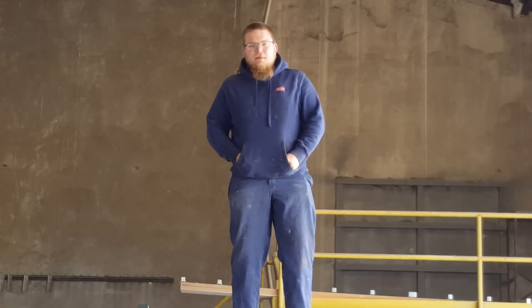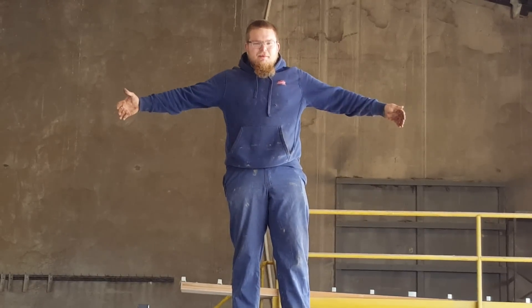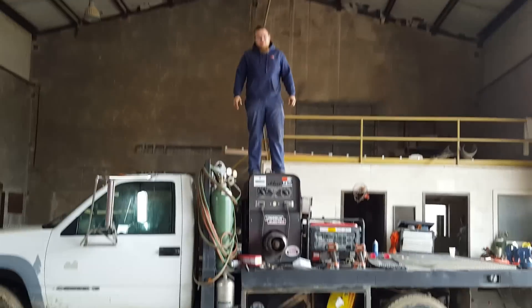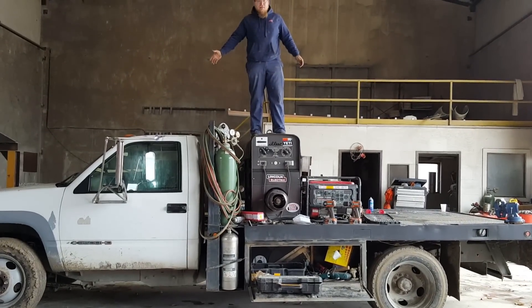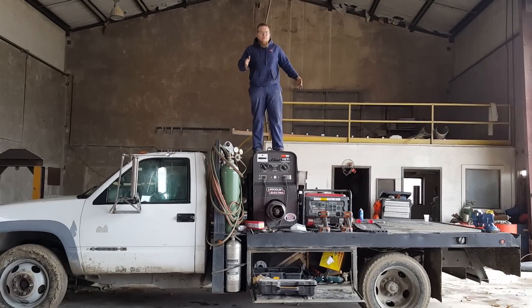Hey guys, welcome to Red Blood and Reviews. Today we're going to be looking at my truck. It's a 98 Chevy, ton and quarter, 3500 HD. It's about the equivalent of like an M450. It's got the solid axle on the front with leaf springs. It's about a six, seven mile a gallon machine, but I got about three grand in the truck, three grand in the welder, and this is my money maker. This is what I use every day to make money.